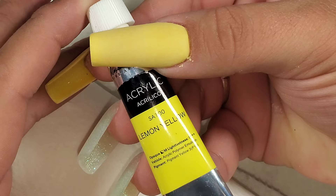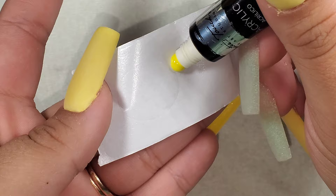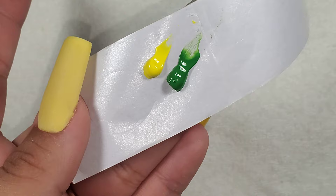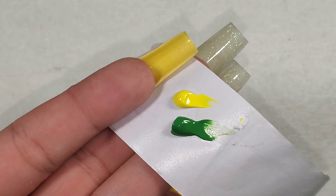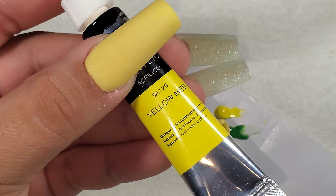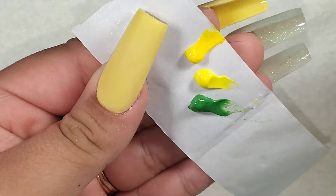So I'm taking this acrylic paint in lemon yellow and in light green. I'm going to paint some cute little lemons onto my nails. I'm putting the paint on the paper of a form. I was comparing the yellow to the yellow on my nails and it felt a little bit bright, so I'm taking some yellow medium and mixing it in with the other yellow to get a closer shade to the yellow on my nail.